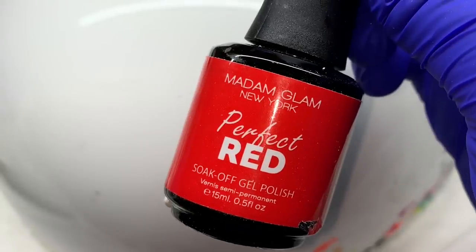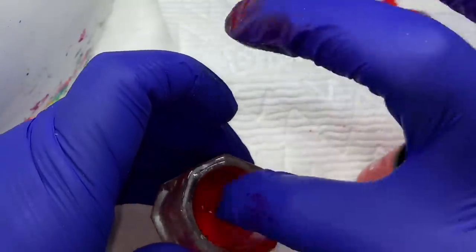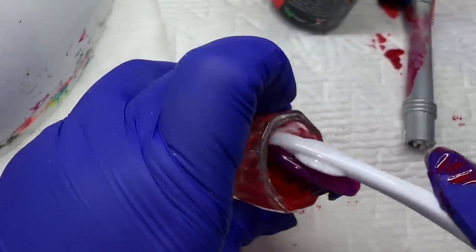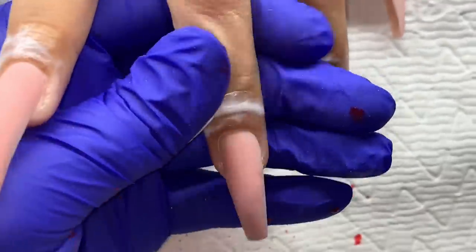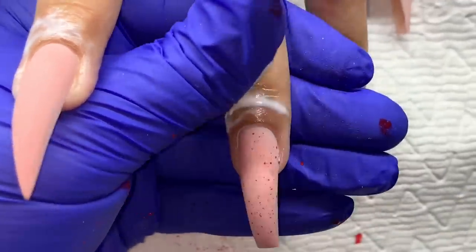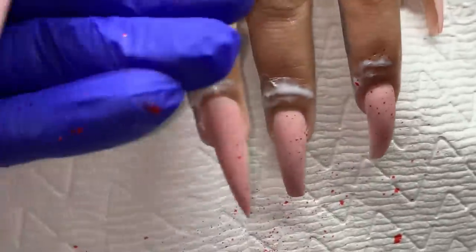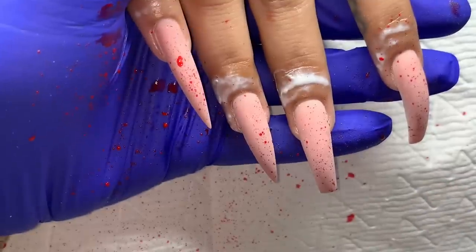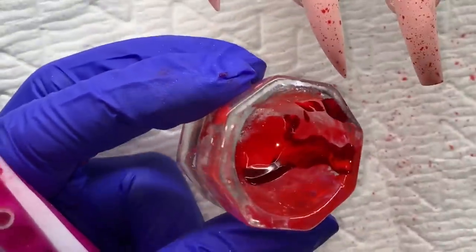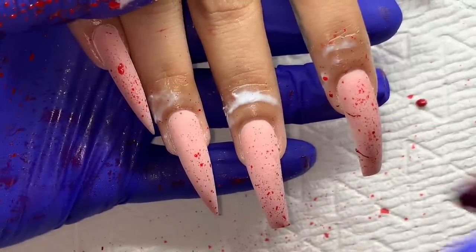I chose to go with gel polish instead of regular polish because I wanted the product to cure. Big blobs of regular polish take a long time to dry, and if you top coat with gel over wet regular polish you can get cracking. So I went with gel polish, diluted it with just 70% alcohol, and I'm using a toothbrush — flicking the splatters on there. I'm trying to get it as inconsistent as possible; I don't want it to look patterned or purposeful, I want it to look very random.